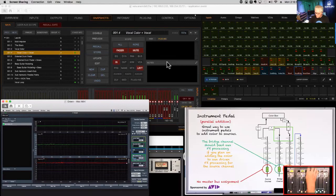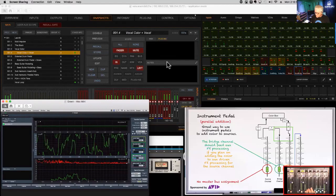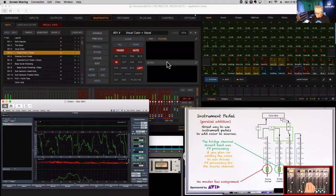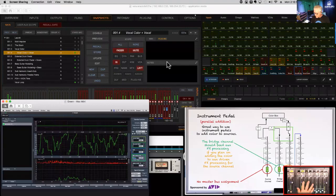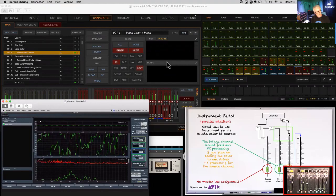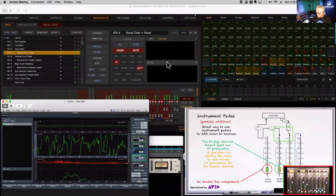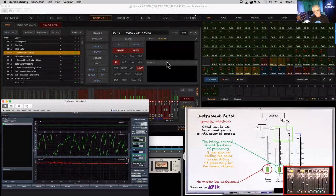Here's the vocal without the Color Box. Now adding it in — you can hear it gives the vocal a really cool presence and brings it forward. Now let's take the delay time off the bridge channel and hear the impact: you can hear the comb filtering — it would never add together correctly. Then back to time — everybody follow that?